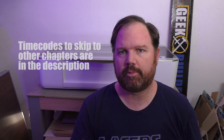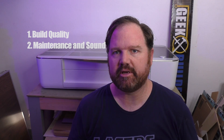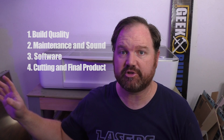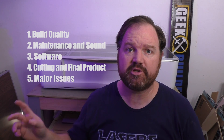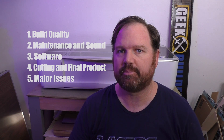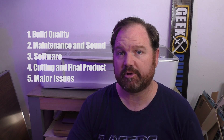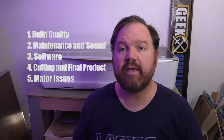I'm going to break it up into several parts. Here are the different main points I'm going to cover: first is build quality; second is maintenance — how much work does it take to maintain the machine; next is software; then cut quality and the final product you can get out of the machine compared to, at least in my experience, the K40. I'll also cover some major issues I have with the machine that more people should know about before buying a Glowforge, and then some final thoughts.